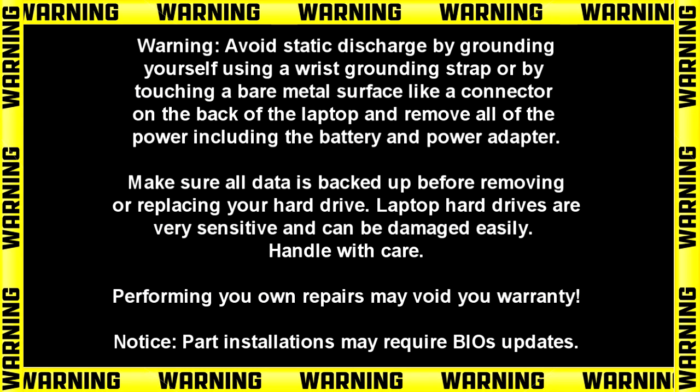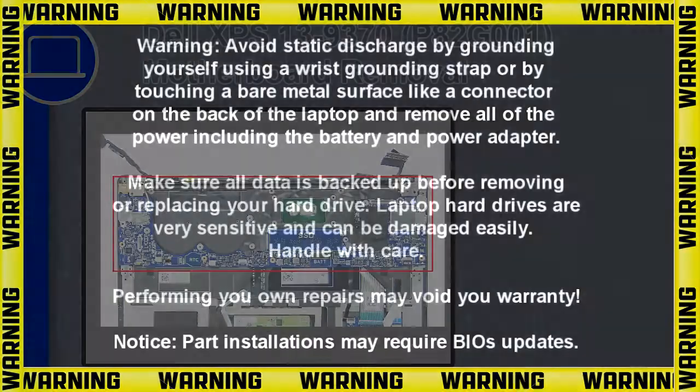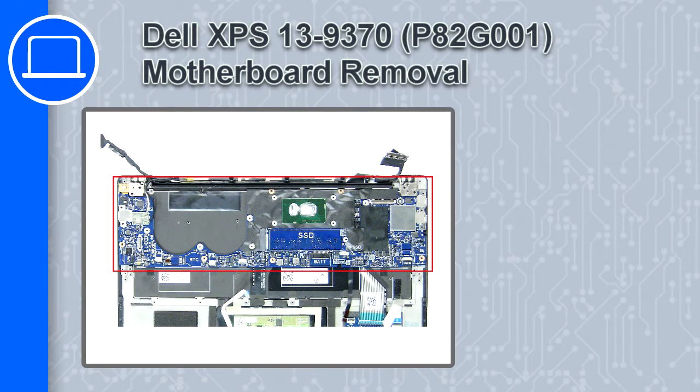Hey, how's it going? This is Ricardo, and in this video I'll show you how to remove the motherboard from a Dell XPS 13 version 9370.